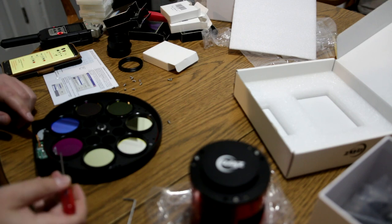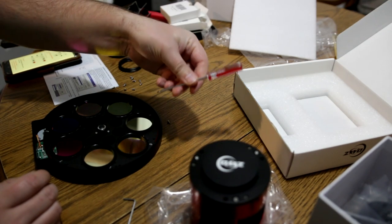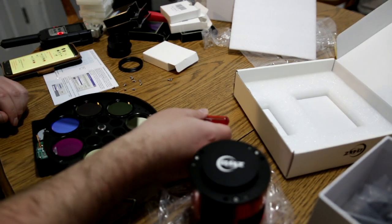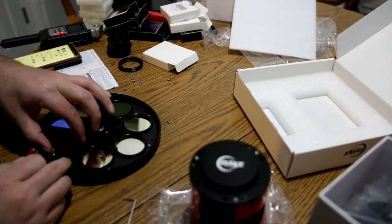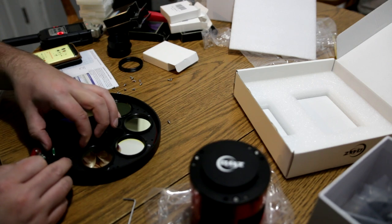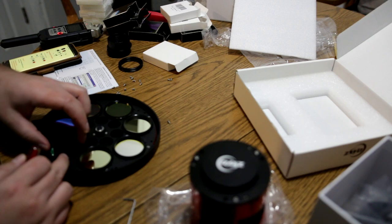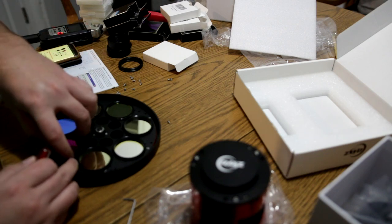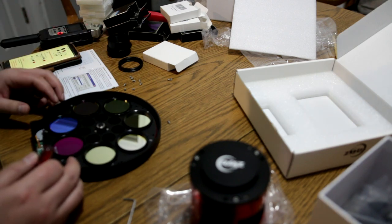I always keep a standard for all our cameras: L, R, G, B, H-alpha, Oxygen, and then Sulfur — basically alphabetical for the narrowband ones. When installing the filters, don't put them too tightly because it can get hard to remove them. You shouldn't ever have to worry about them working their way out — once they're in, they're pretty well set. Just screw them in one at a time.